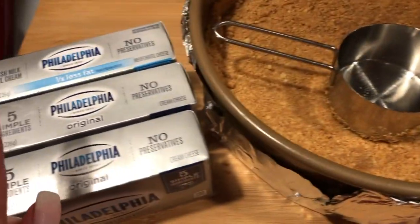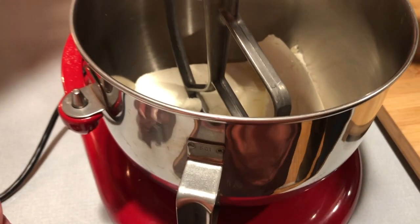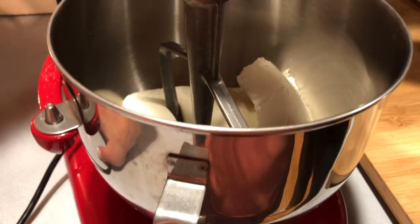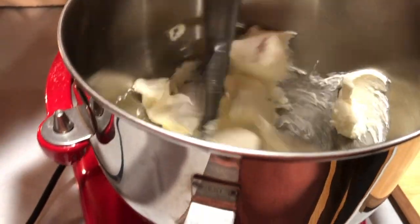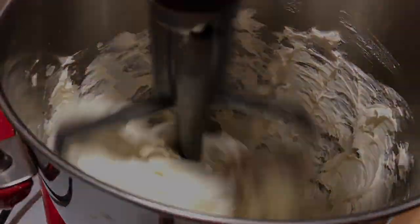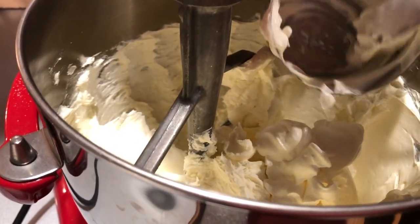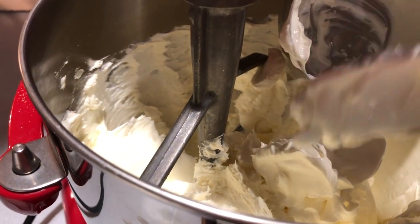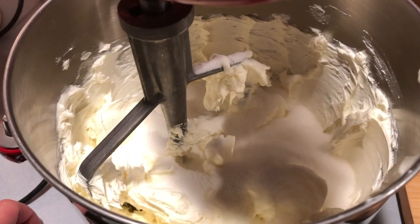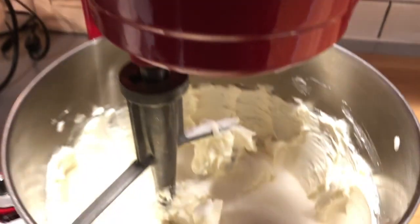Next I'm gonna do the cream cheese and sour cream. Three softened cream cheese packages go in — each is 8 ounces, so a total of 24 ounces. The mixer is just gonna go low a little bit and let that cream. Then we're adding one cup of sour cream and one cup of white sugar. We're gonna go ahead and mix it until it is nice and smooth.